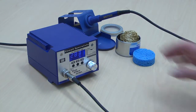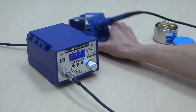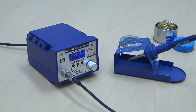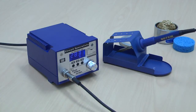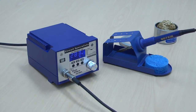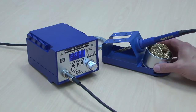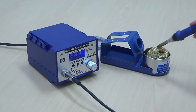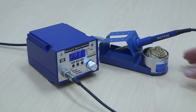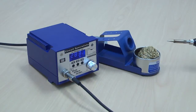The holder is very secure and doesn't allow much movement in the iron, which is very nice. It also has a reservoir for either a standard sponge-type cleaning mechanism or a brass wool cleaning mechanism to keep your tip cleaned. The tip cleaner also comes with a rosin flux reservoir in the bottom.